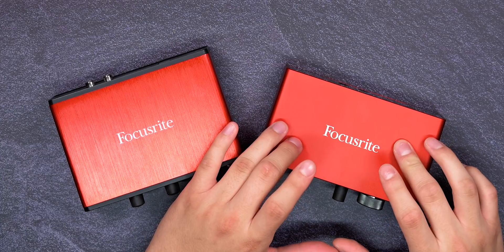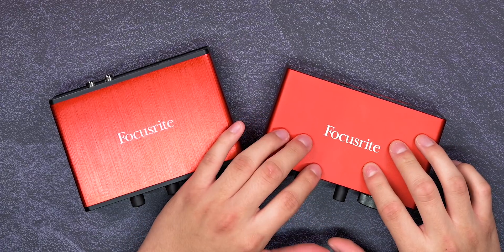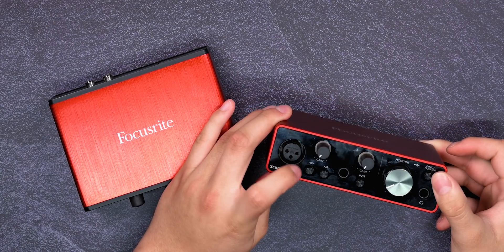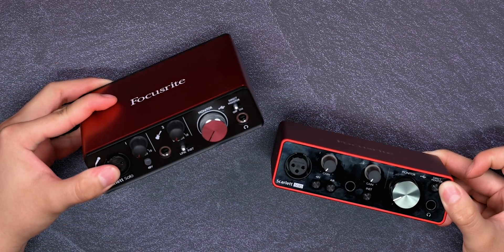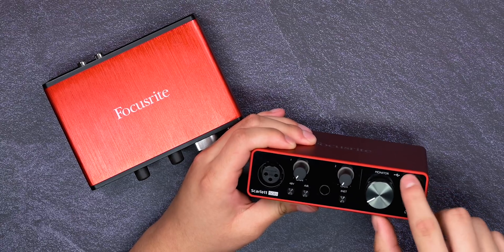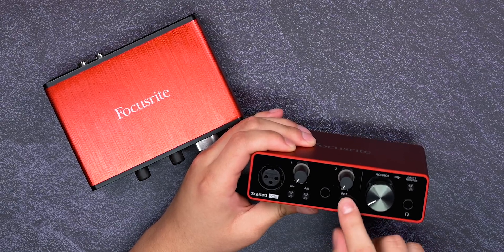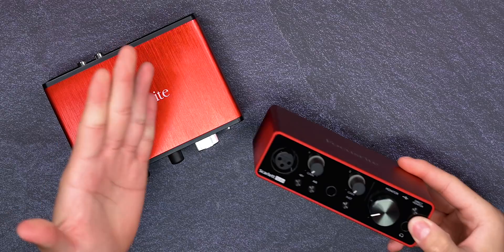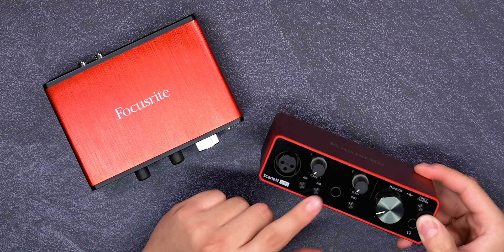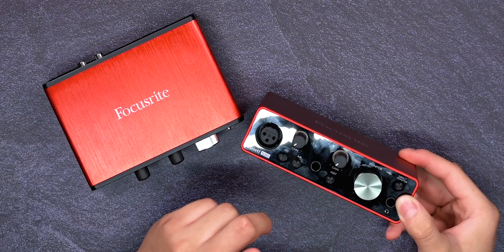Other improvements include the outputs as well as the air button feature. All the controls on the third gen are buttons instead of switches, and they all have indicator lights so they light up — the direct monitor button, the 48-volt phantom power, the air button, and the instrument button all light up. I like that. I just wish the front and back were not glossy — I wish it was an all deep black matte finish. I think that would look much better.